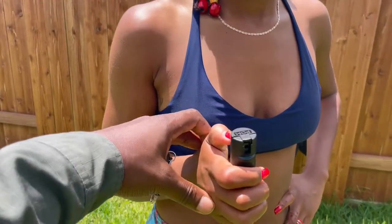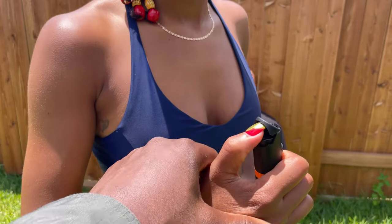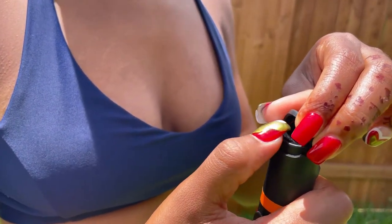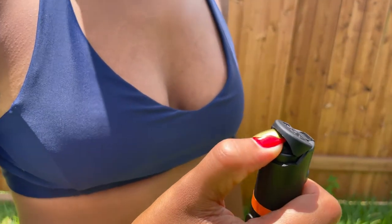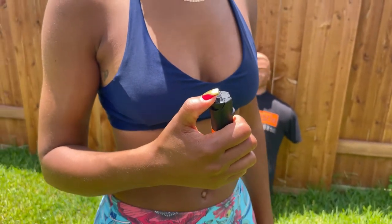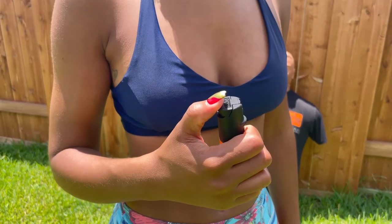How do you use it? All you do is take your thumb underneath it and apply pressure underneath the cap. At that moment, you have spray that deploys out and it's really, really hot. It's very simple and easy to use.